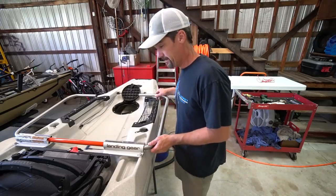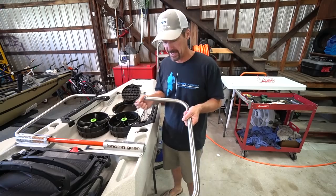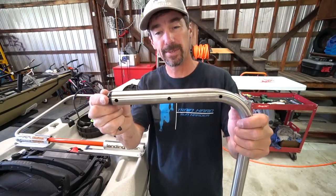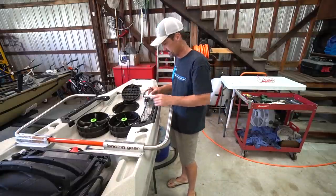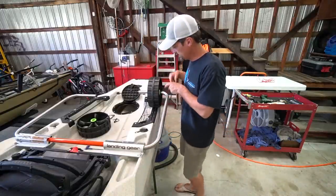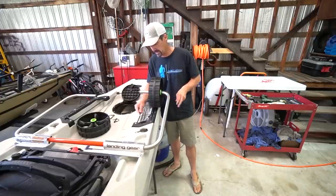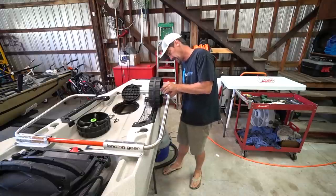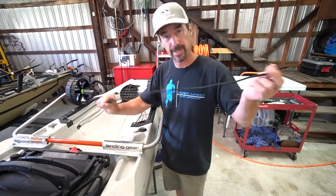Now it's time to mount the wheels. There are three positions on the arms to choose how far out you want the wheels. On my other kayaks I positioned them all the way out, but on this one I'm going with the two inner holes to keep more of the extra cargo area clear. You just insert the clips through the holes and clip them in.